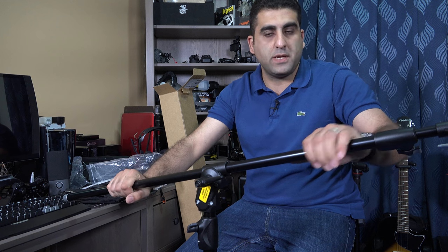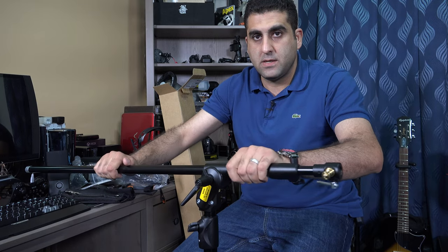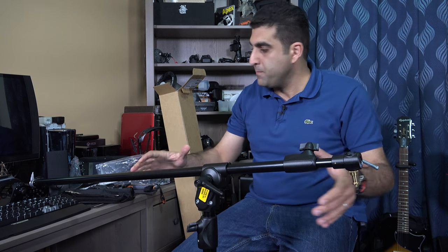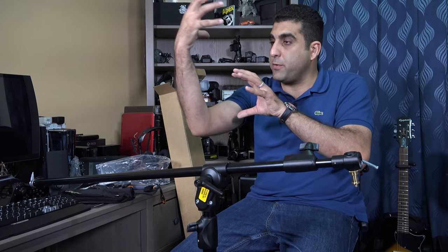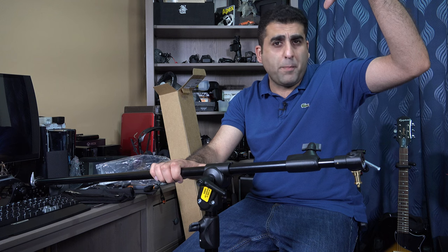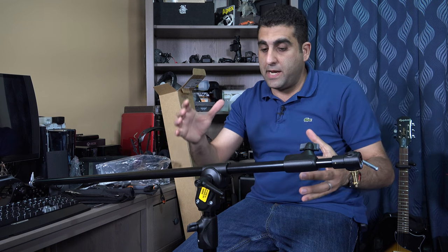Now it's locked in this position and you can start using it. Now I'm using it as a boom stand and it is locked using this knob. I can use this to hold a microphone, so it will be a boom stand with the microphone coming toward me for better sound while recording videos. I can also use it to hold another camera for a top-angle shot.